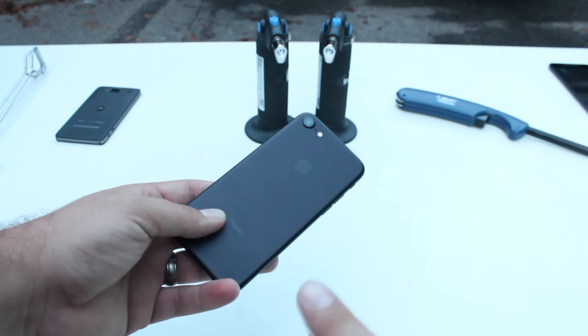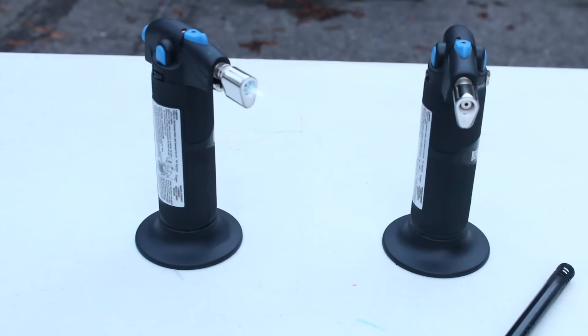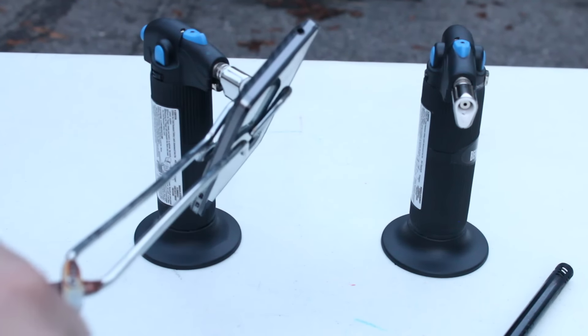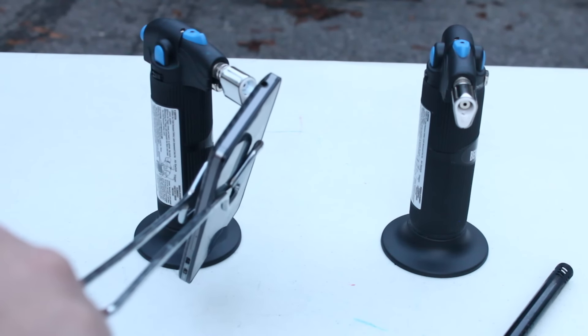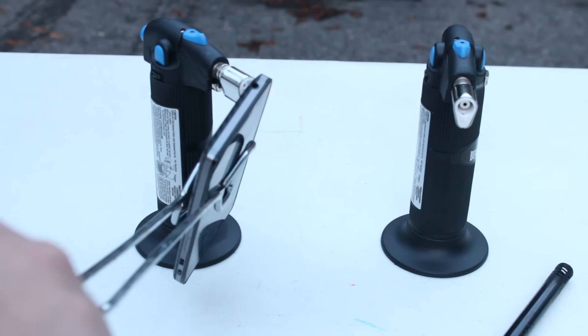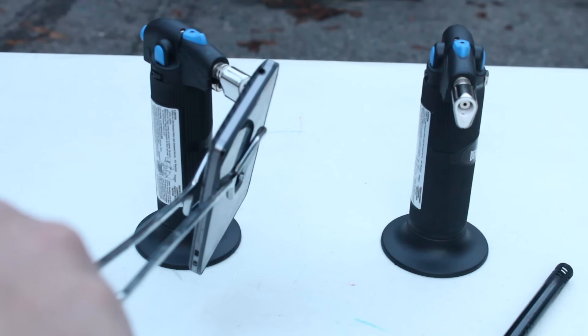At first I had thought about using the iPhone 7 for this experiment, but after much thought I decided just to go with an old Motorola Razr phone. As you guys can see, we started out with some little butane torches. These were not putting off the kind of heat I really expected — I was expecting something more grand than this. These turned out to be glorified cigarette lighters.